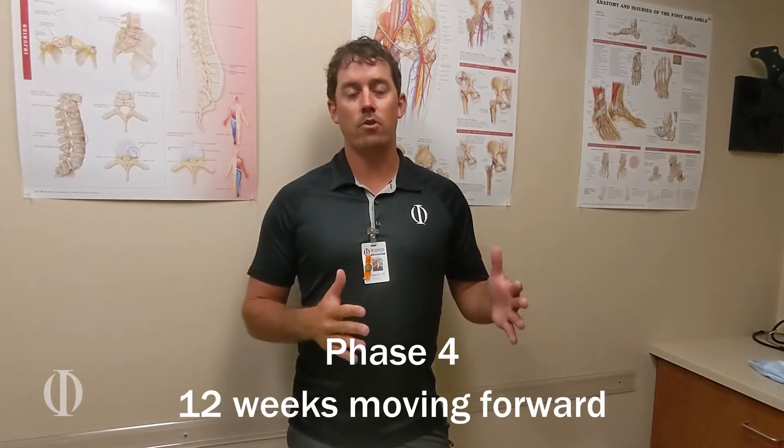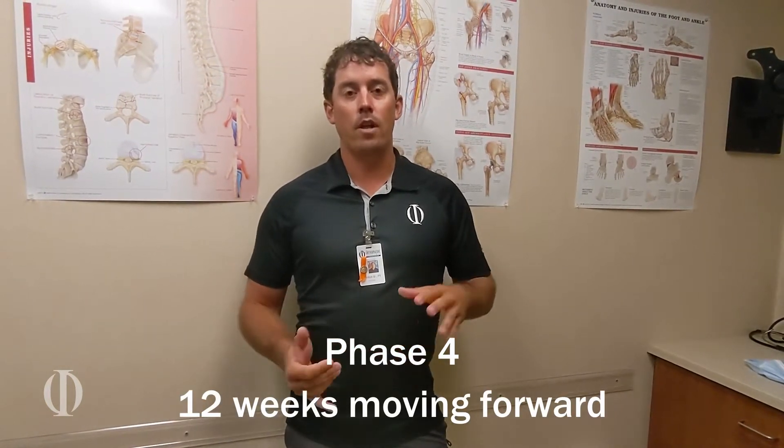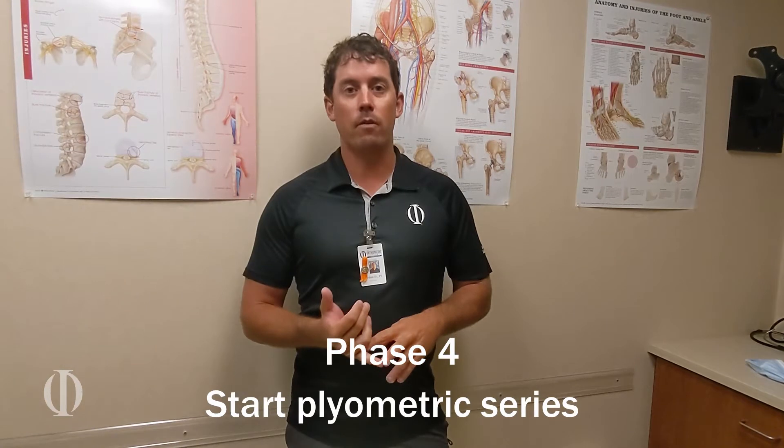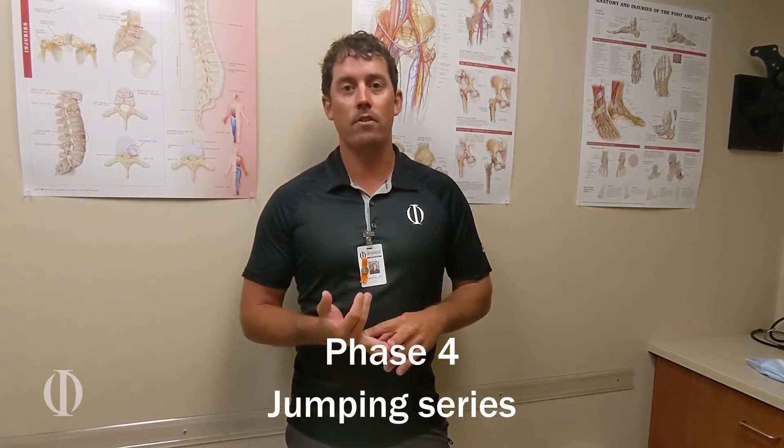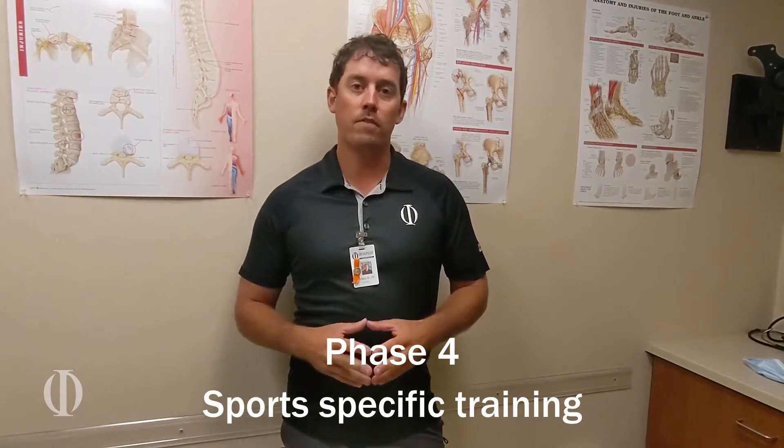In Phase 4, this is going 12 weeks moving forward. This is where we really get into the nuts and bolts of our rehabilitation program. We're going to start with our plyometric series, then working into our jumping series, and then go into our sport-specific training.